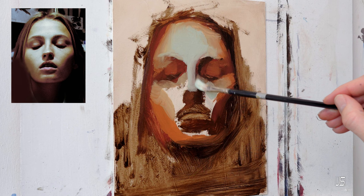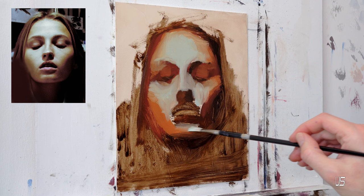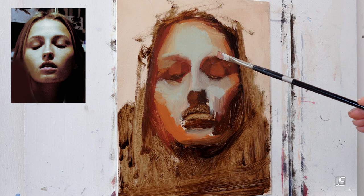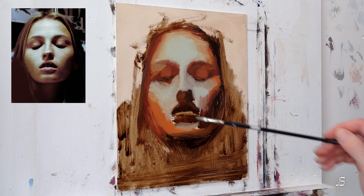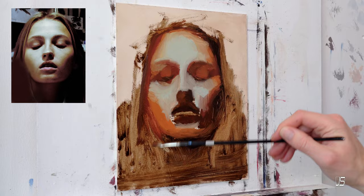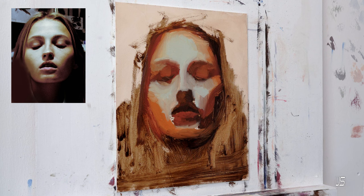Choosing a reference photo is a big subject — I could make a whole video on it. I like to personally have my own models come in and get photos with dramatic lighting. Don't use the flash on your camera; that will flatten out all the lighting. If you work on commissions and a client gives you a really flat photo, it makes the painting more tedious because you're working with very clamped-down values. Always suggest to your client that you take the photos so you can get the lighting you want. The more shadows across the face, the easier it is to paint.